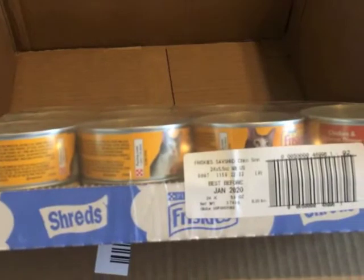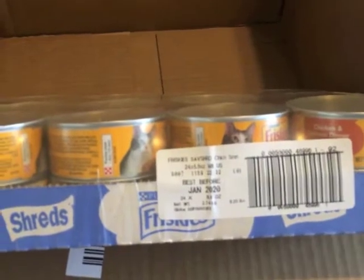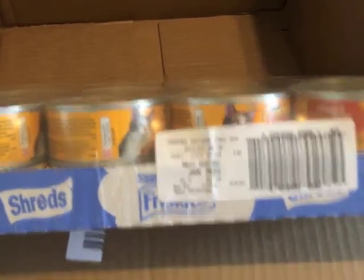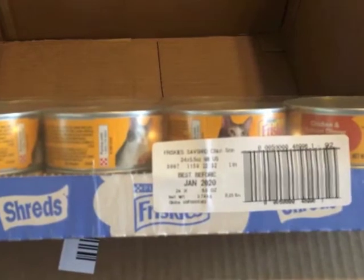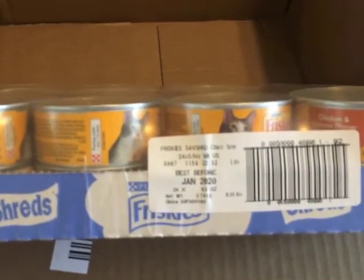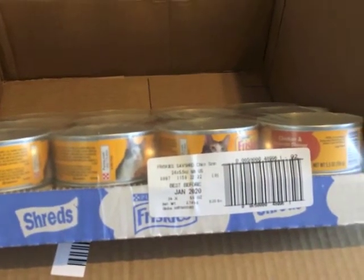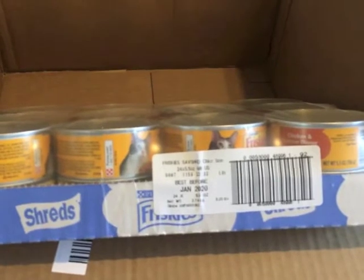The last thing is just a case of Friskies chicken and salmon — this is Genji and Baron's favorite, hands down. They love the chicken and salmon, and I also discovered they love the tuna and egg, so I think I may order some of that too. That's it for the order. Thank you for watching, please give the video a like and subscribe if you haven't already, and we'll see you later!